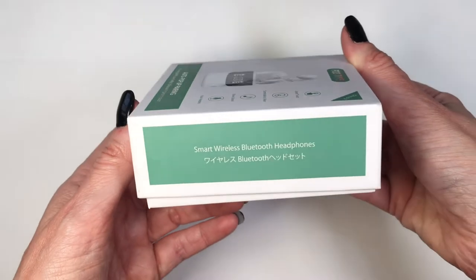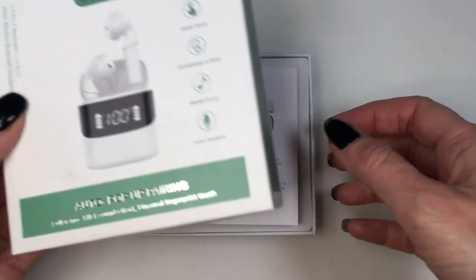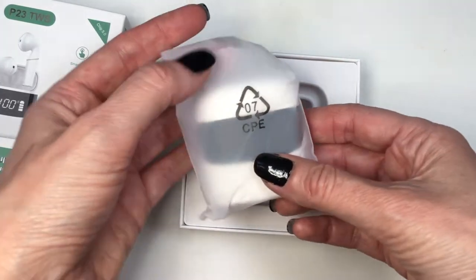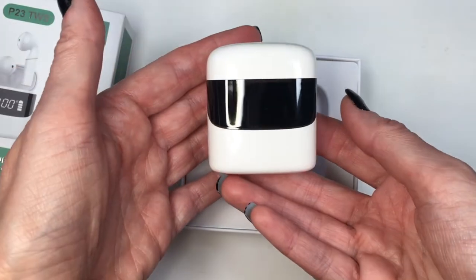Mine were pretty affordable — around 15 to 16 dollars. They came in bags with easy-to-follow instructions, and the earphones themselves charge in a box that they come in.